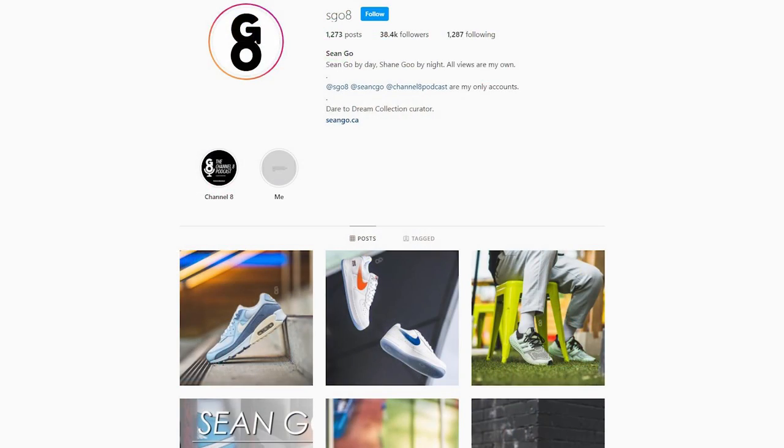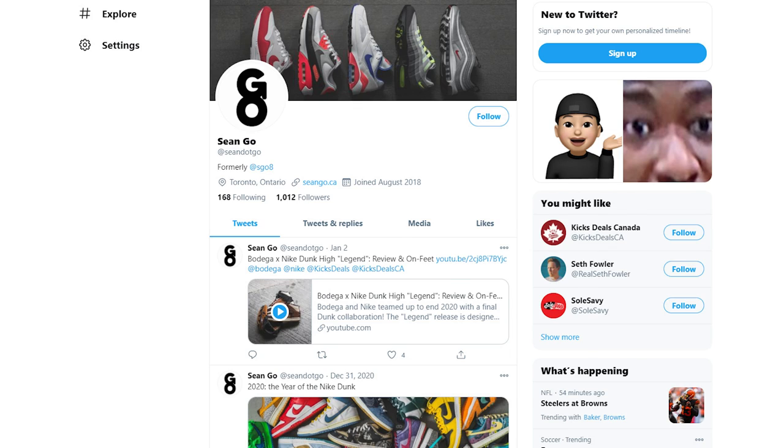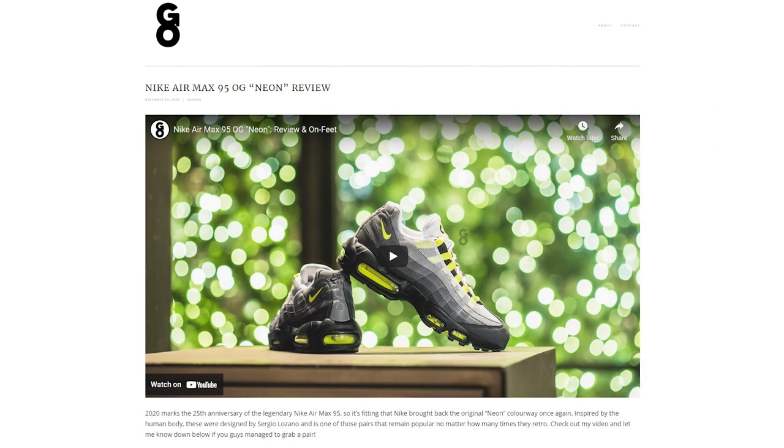Let me know in the comment section what you think about the Nike Kobe 6 Pro Tro in the Mambasita Sweet 16 colorway. Were you able to grab these for retail, did you buy them for resale, or did you just take an L and move on? If you liked this video, be sure to like, comment, and subscribe. You can follow me on Instagram at esko8, Twitter at sean.go, and visit my website at seango.ca. Thanks so much for watching and I'll catch you guys in the next one.